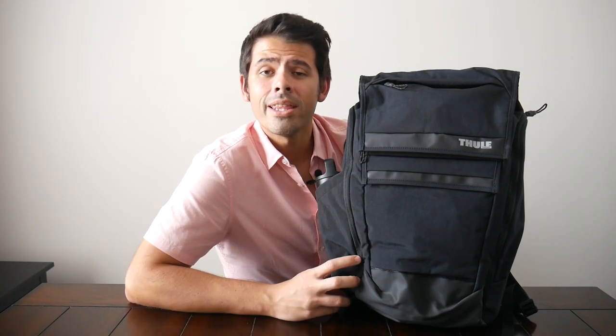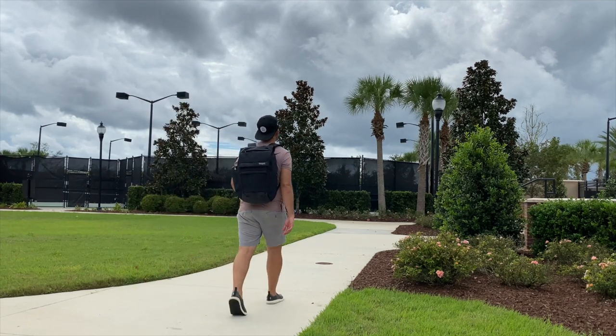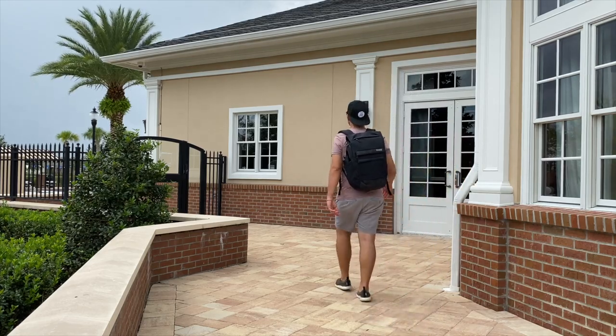With that said, the Thule Paramount backpack holds up really well against all those bags. If you're looking for a durable and comfortable bag with plenty of space and a solid organizational layout, it's going to be a great option. I'm definitely curious to hear what you guys think of the Paramount and how it compares to other Thule bags on the channel. If there are similar options you think I should check out, please let me know in the comments. If you found this video helpful, please give us a like, subscribe so you don't miss upcoming videos, and we'll see you in the next one.